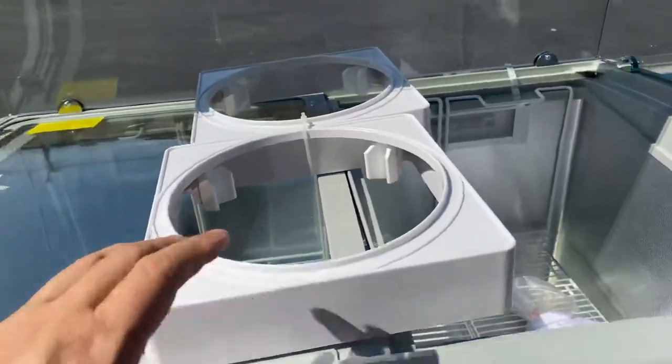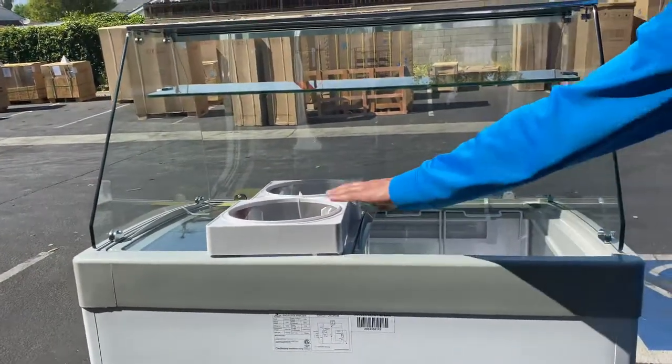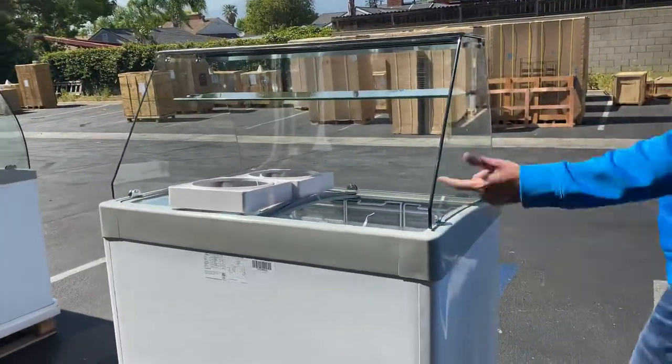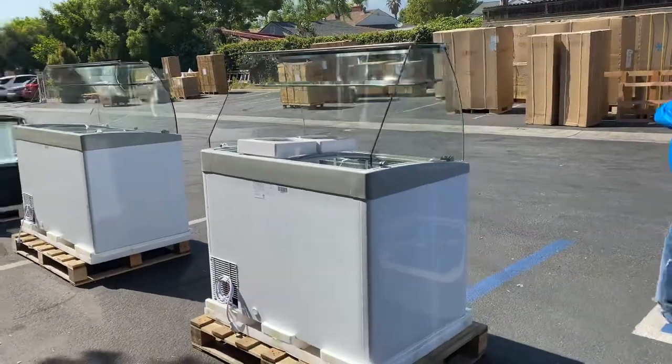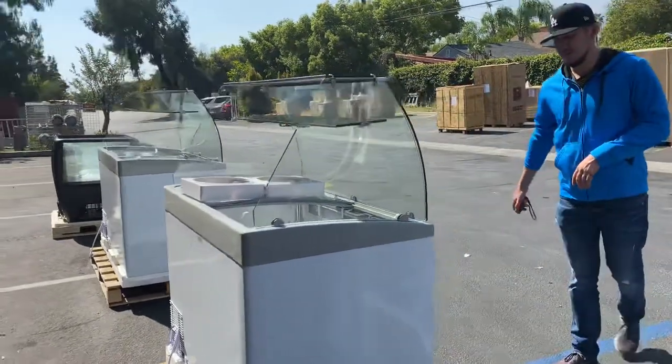We have these tub holders right here that you can also buy — these are sold separately. Go on our website; we have a price for these and you can add them to your gelato freezer. Those will not be included. Only the baskets inside will be included with this unit.